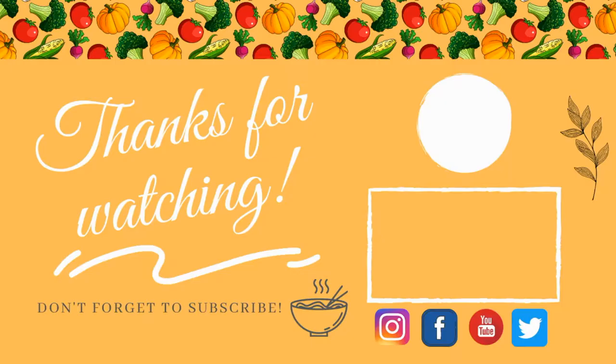Be sure to click the bell icon and subscribe to the channel for more. Thanks for watching until the end. Until next time, God bless.